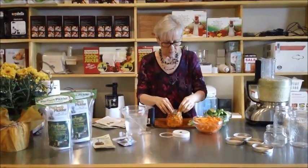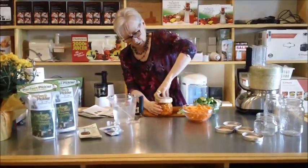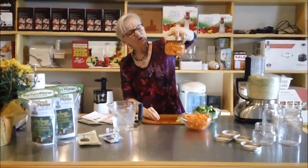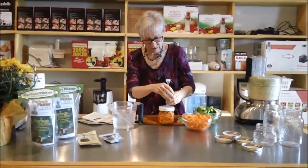Maybe I'll just take a couple of pieces in on the side. And then you seal it up tight. So we've got all of our fennel in there and our carrots, and then we're going to shove this little fermentation thing into the lid.